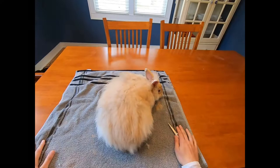We have our scissors with us, we have Claire the bunny with us, and we are going to get shearing.